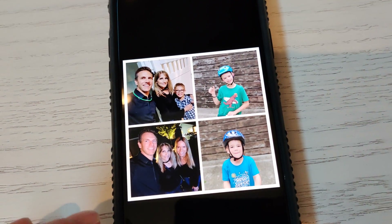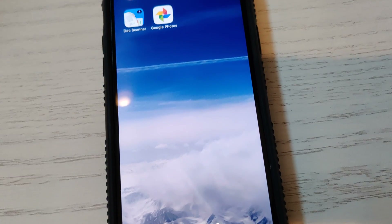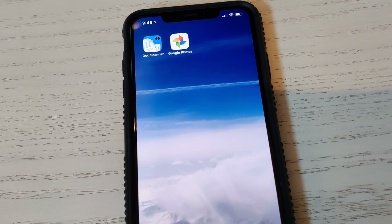Alright, hope you enjoyed learning how to make collages for Mother's Day. Thanks for watching — I'm Rich DeMuro, RichOnTech.tv. See you next time, bye bye.